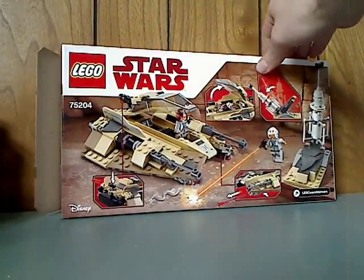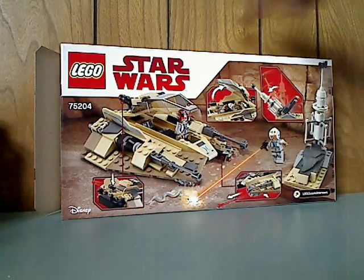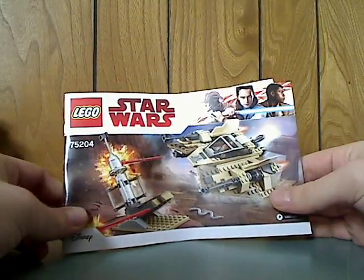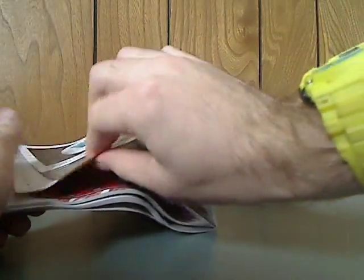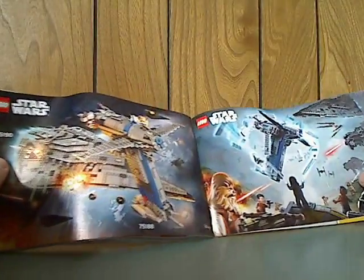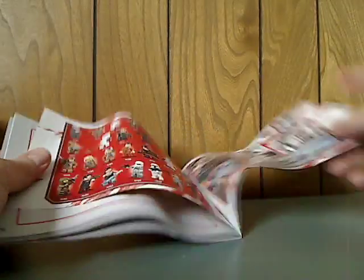On the back, we got the set shown in other positions and all the features. On to the booklet, with the same pictures as on the front of the box. On the back, I went on the online survey and got all the pieces that come with the set. And there are many promotional posters of the First Wave of the Last Jedi sets, along with all the minifigures.